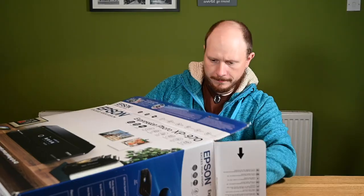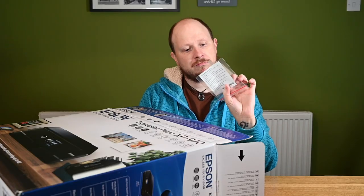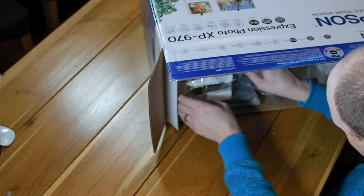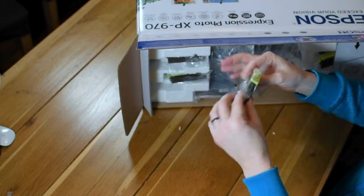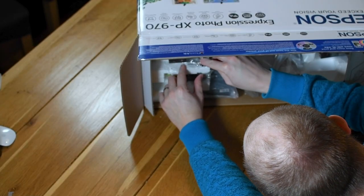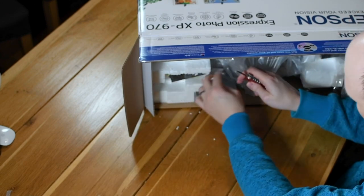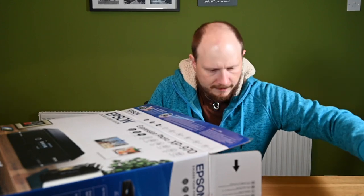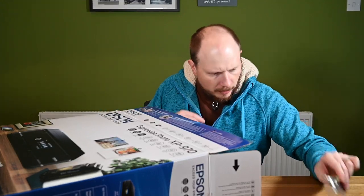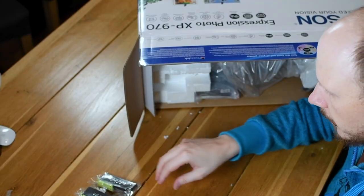Let's get into this now then. It looks like a little bag to dispose of the bits that come off the top of ink cartridges — useful to have. And here we have some ink cartridges. Let's get all these out — making lots of polystyrene mess, which is always good. I think that's all the ink cartridges. You can see the colours on the tops there: the cyan and the magenta. We've got six so far — I think that's all of them.